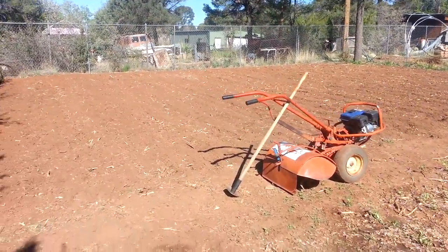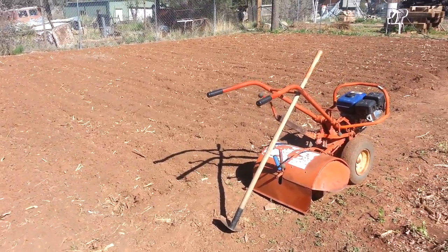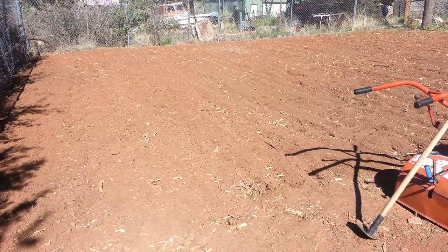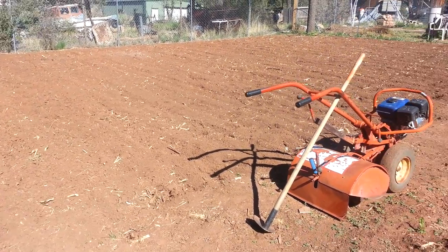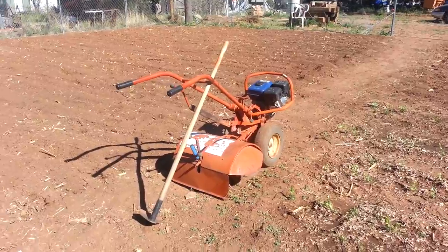Over here you can see a big area that I tilled — this is where I usually put my corn, and I'll probably put corn in there again this year. Last year I planted it all at one time; this year I'm going to stagger it and plant two different crops of corn.